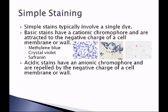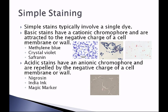Acidic stains have an anionic chromophore — a negative charge — so they are repelled by the negative charge of a cell membrane or cell wall. Three acidic stains are nigrosin, india ink, and magic marker. These are left on the slide to create a dark background, and the organism, repelling that dark color, will shine through, sort of like the moon in the nighttime sky. The organism will be colorless and the background will be colored.